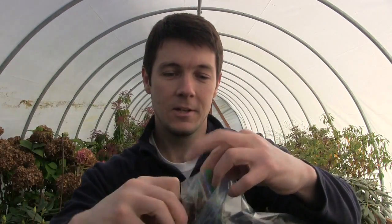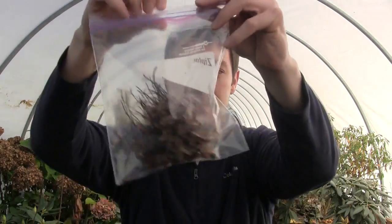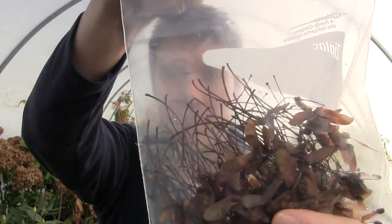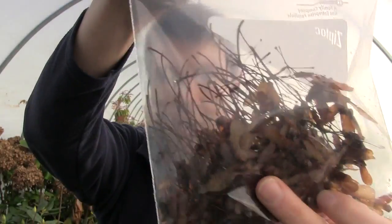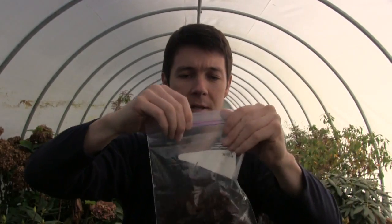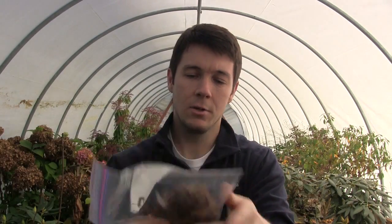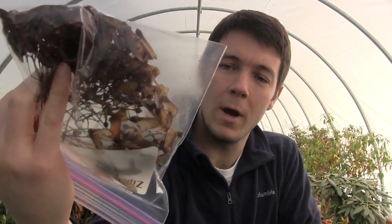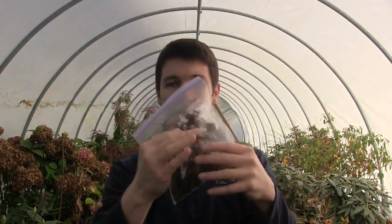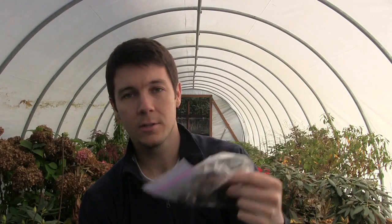I throw them into a slightly bigger freezer bag. They're all just piled in there, still attached to the little stems I pulled off the tree. I seal it up — I don't try to get all the air out or anything. There's a little moisture in there since the seeds were wet from being out in the rain.